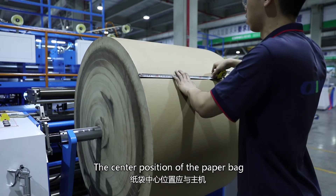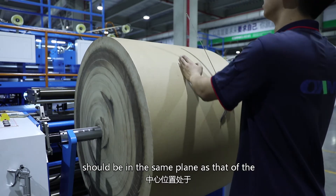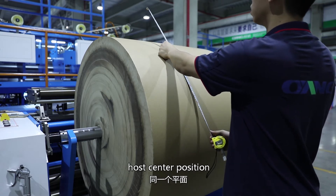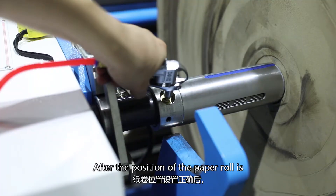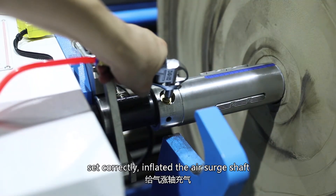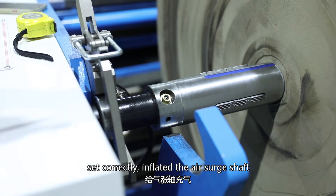The center position of the paperback should be in the same plane as that of the host center position. After the position of the paper roll is set correctly, inflate the air surge shaft.